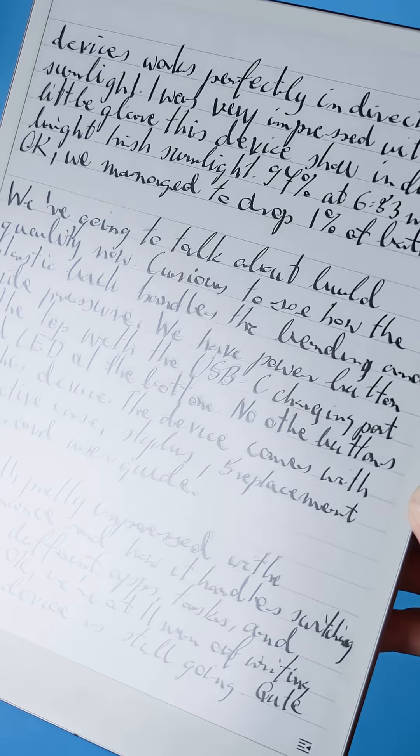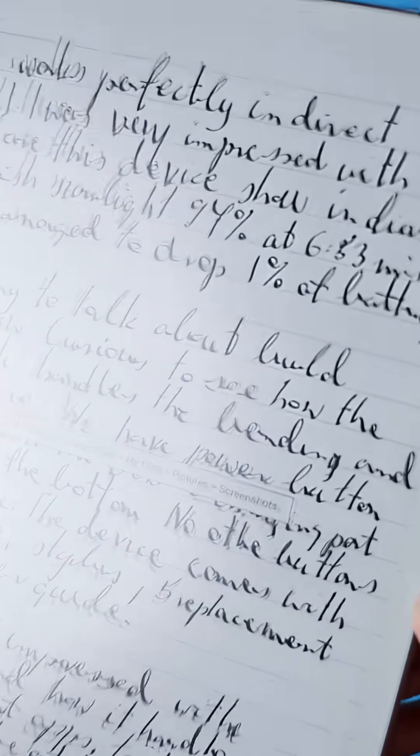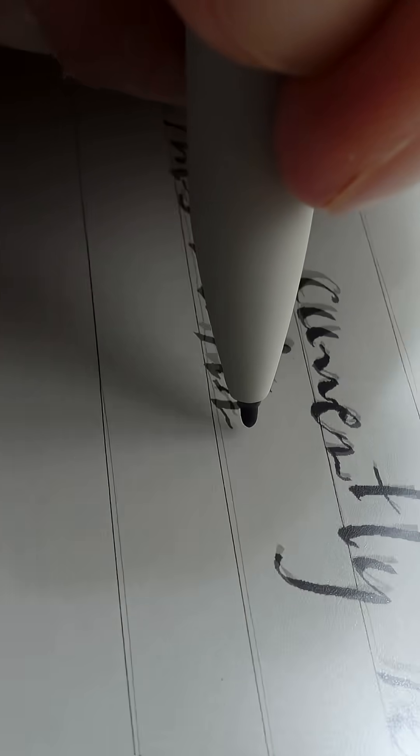Another thing I really like is the matte surface on the screen. It does a fantastic job mimicking the feel of traditional paper, giving just the right amount of resistance while writing. It's smooth, but not slippery, which I really enjoy. Overall, I'd say the writing experience on the AI paper is really impressive. It feels natural, responsive, and it's genuinely enjoyable and fun to write on this device.